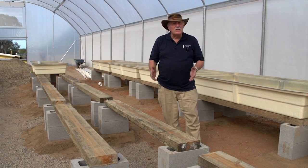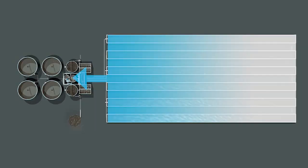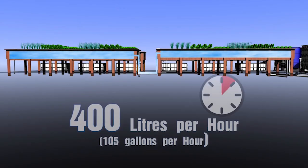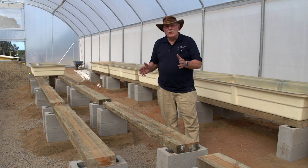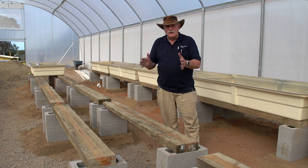We learn all this stuff in the aquaponics design course, by the way. If you sign up for our course, you're going to get all sorts of tips on how to do this kind of thing and the things to look out for, so that when you do your project you'll get it right the first time.